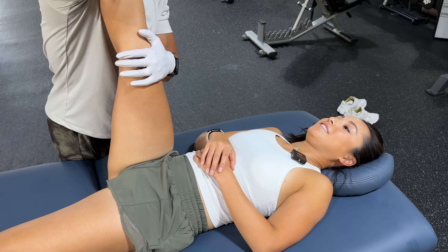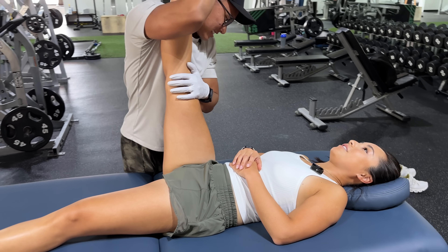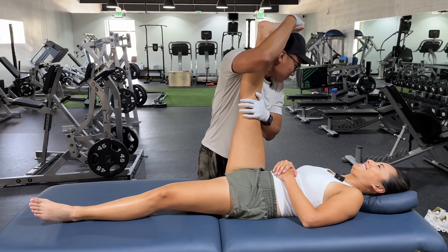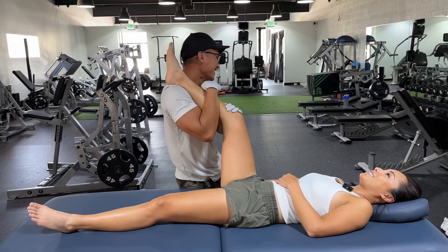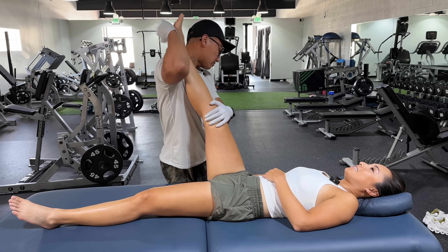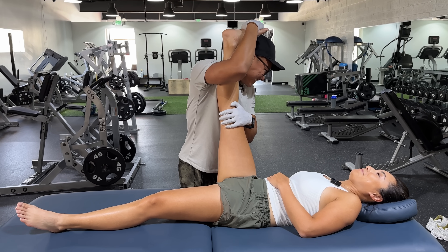I'm stressed, this is not relaxing. Hamstring stretch — there you go. My knee is like— I know, I have to keep it straight. I'll keep it straight. Is it hard to be straight sometimes? Sometimes. Sometimes you get a little curious. Just kidding. Oh my lord. Calf stretch — yes? No.